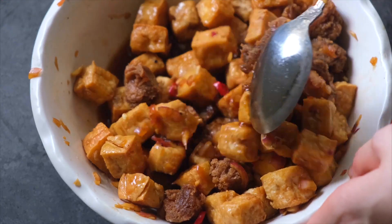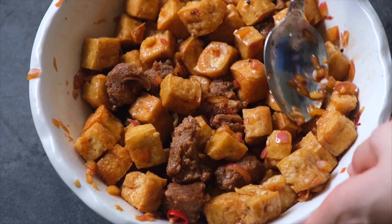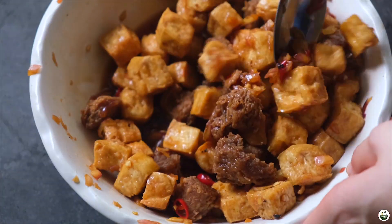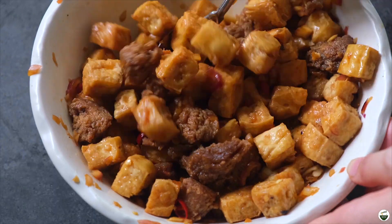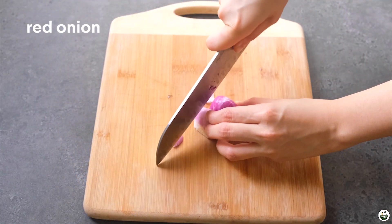I'm gonna be sharing how I make Tokwa at Baboy, which is basically fried tofu and pork. Tokwa is tofu in Filipino and baboy is pork in Filipino, and this is basically one of my favorite comfort foods that I love to have with some rice or atchara.